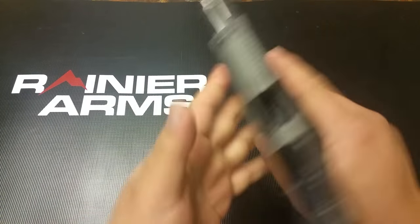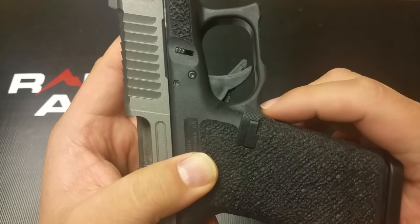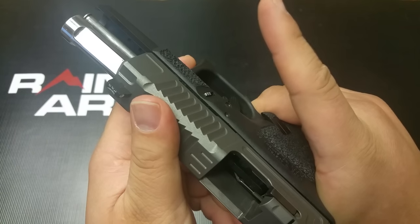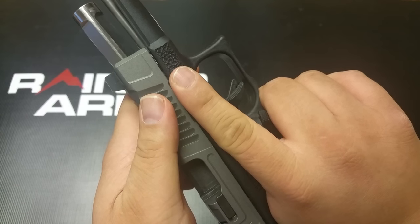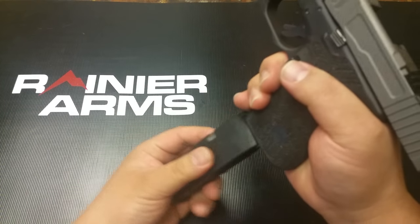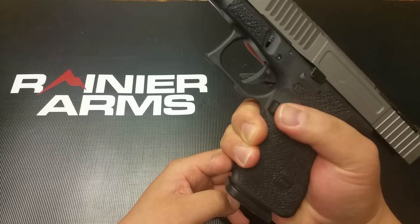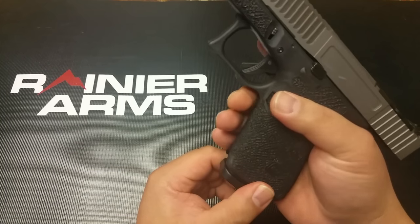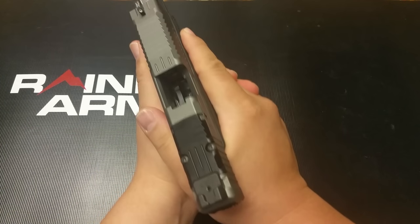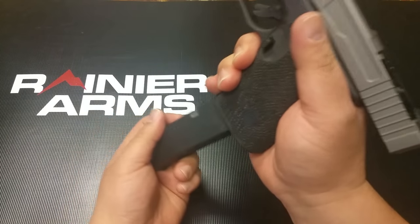First of all, if you look, this mag release has this little curvature cut right here. So those of you who've got that enhanced, kind of the high lift of your fingers so you can grip high — it doesn't dig into your fingers in any way. And it's designed in a manner where your trigger finger can release the mag release button without breaking your hold on your pistol.